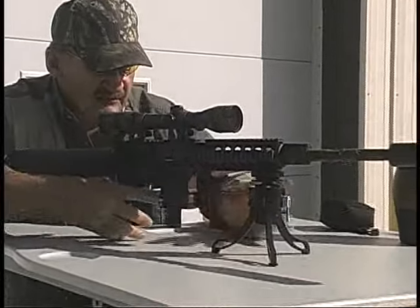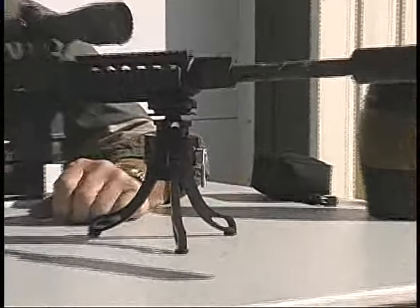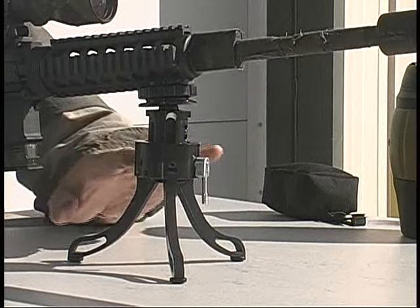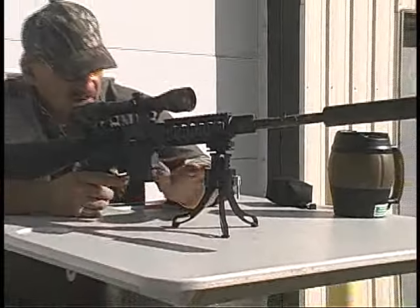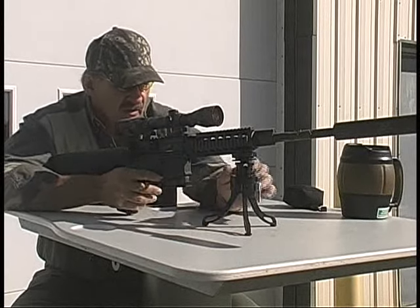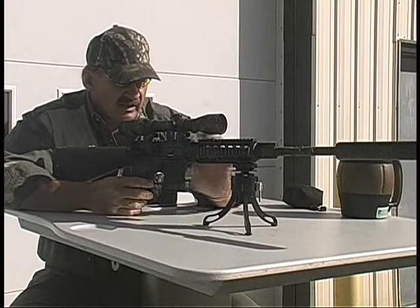I can even adjust it for heights. Right now it's in the first notch. I can take it to notch two, then notch three. I have never been in this position before, but if one is shooting uphill or whatever, there is almost no position you can't put this in for any type of shooting application. I'm going to lower back down to notch one — that's where I do most of my shooting.